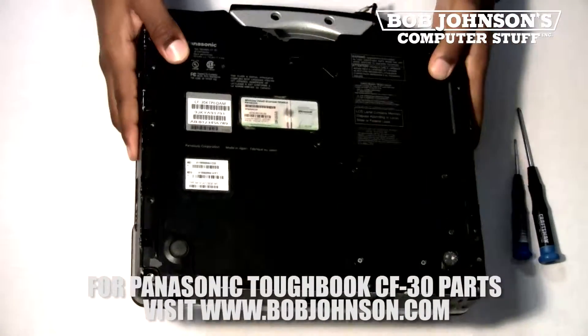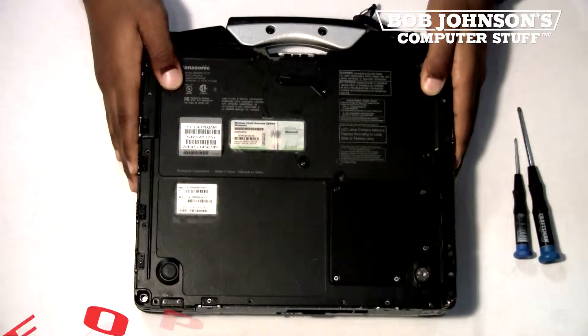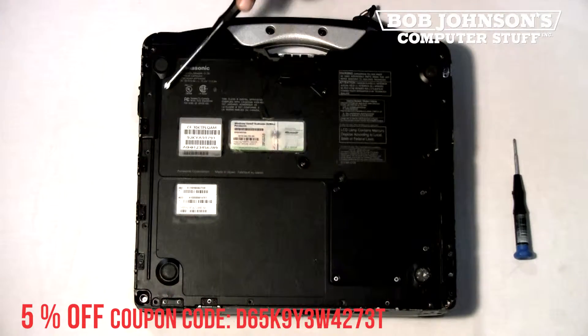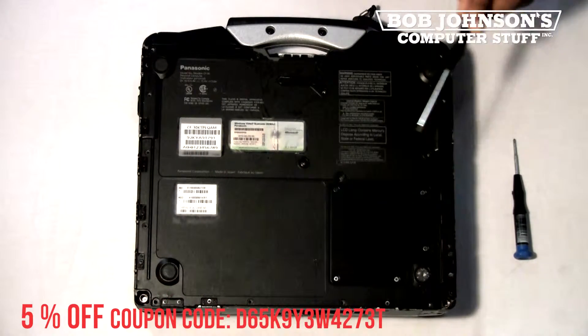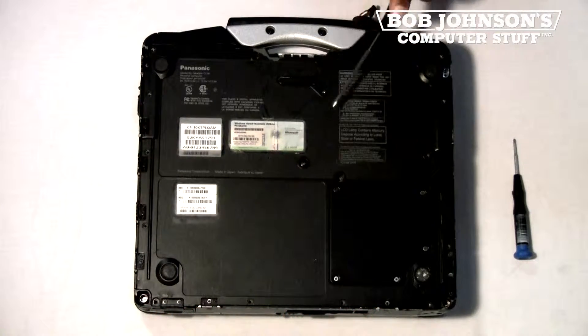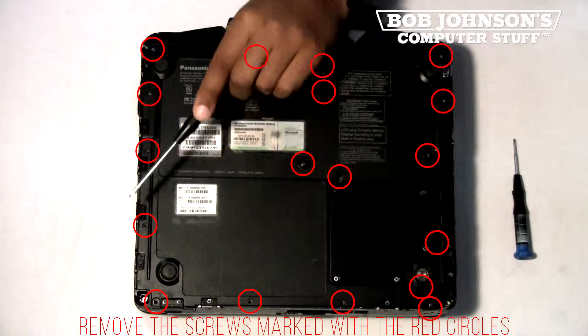First, turn over your Panasonic Toughbook so that the rear screen bezel is facing down. Next, we're going to remove the screws for the outer portion of the back plate and the center of the back plate as well. Each screw has been marked with a red circle that needs to be removed.